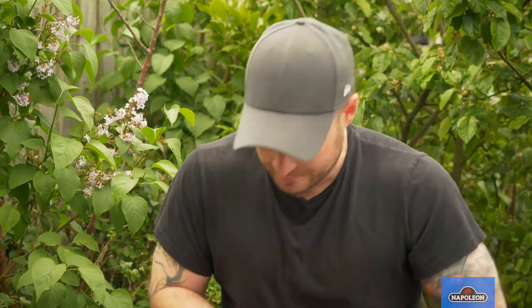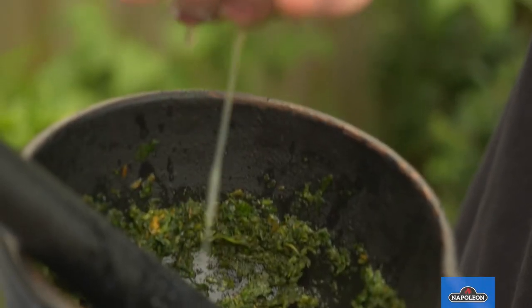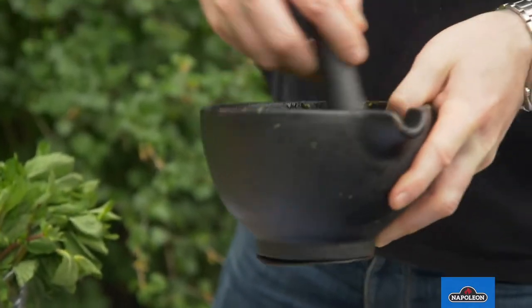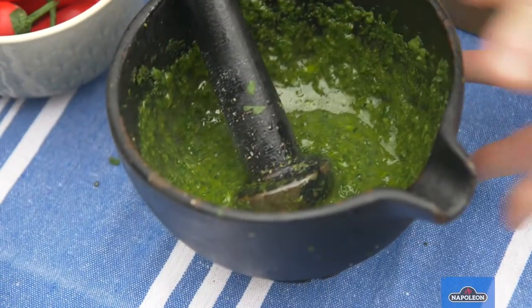How smooth are you looking to get that? I quite like these things chunky, but you don't want bits of leaves in your mouth. That's looking good. Yeah, delicious.